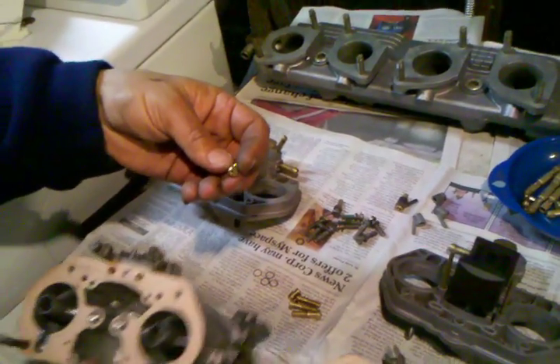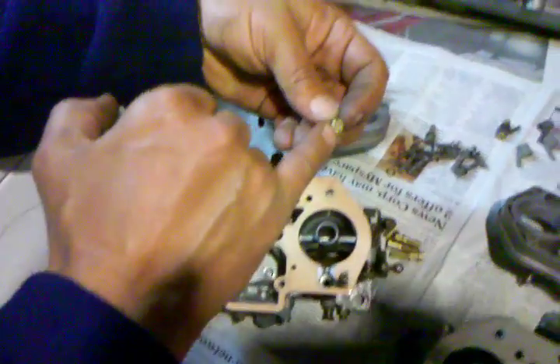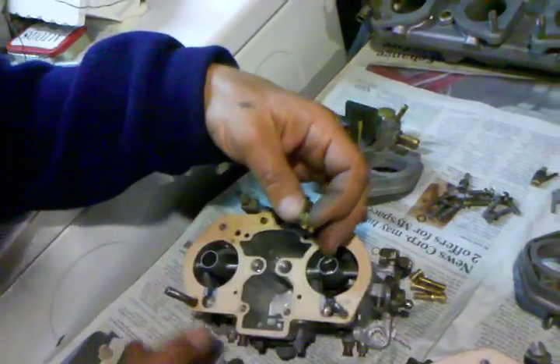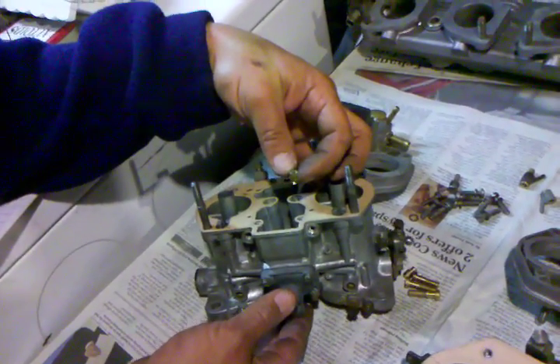Another part we removed comes from down in the base of the float bowl in the carburetor. It's called the bleed back valve or bleed back jet, and that controls how much fuel is pushed back into the float bowl every time the accelerator pump is activated when you press on the throttle.